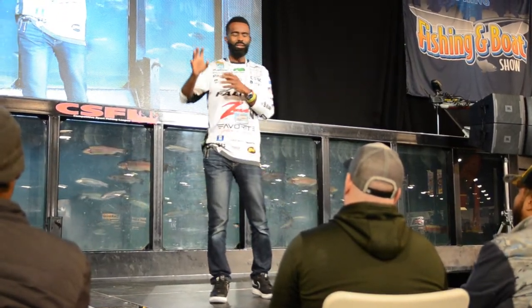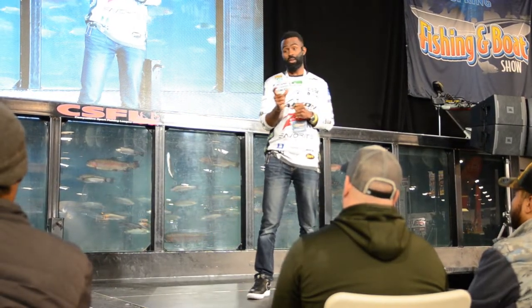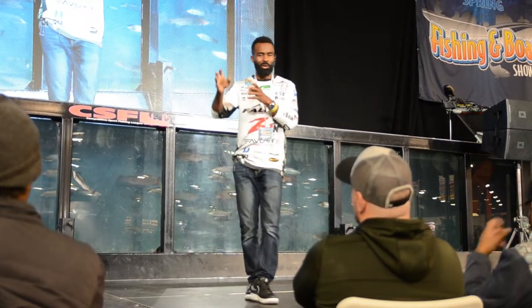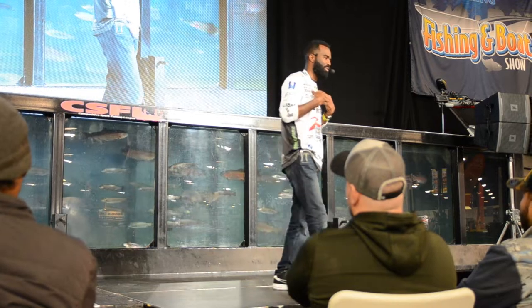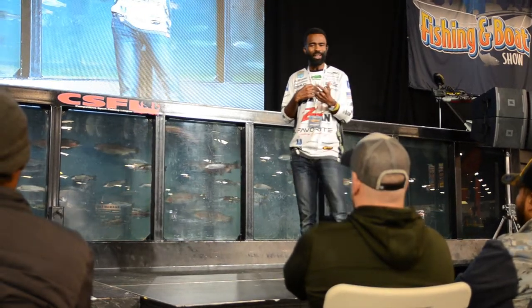In windy, cold conditions trying to throw a light balsa crankbait on fluorocarbon — you're going to lose your mind. But mono lets you present the bait more efficiently. People think you'll lose fish on mono — no. I've had professional friends doubt me, and I'm beating them with mono. It won't break on you; in fact it's better in certain situations.